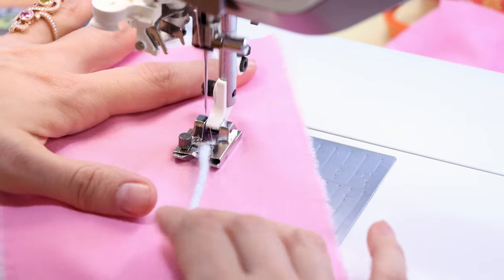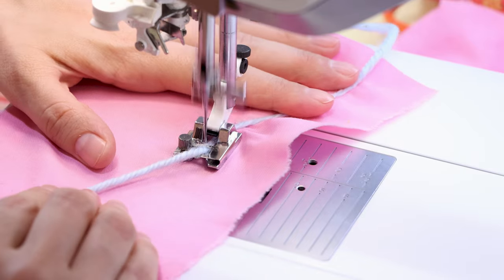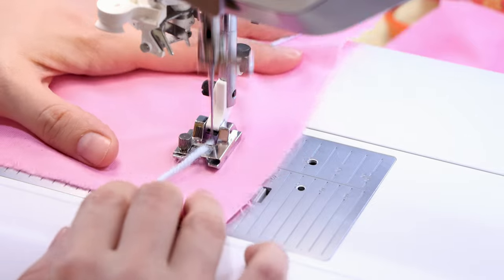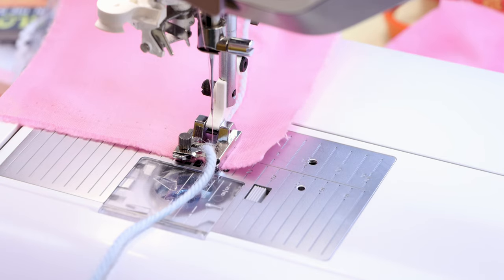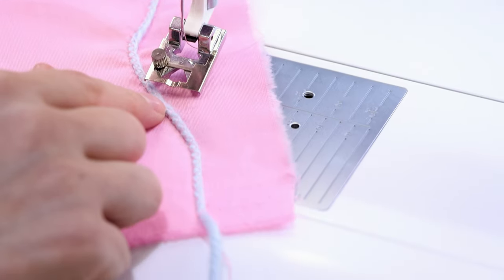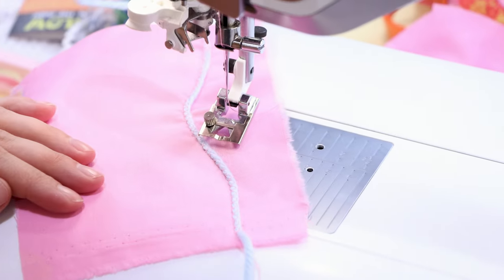This stitch can be really fun because you can get creative with it and create designs with your yarn — you could make some curvy lines, come back this way, and it's going to keep it nice and guided in the foot. Backstitch at the bottom of your project and let's check it out. I'm feeling pretty inspired here — I think this could also look really great with some decorative stitches on top of it.